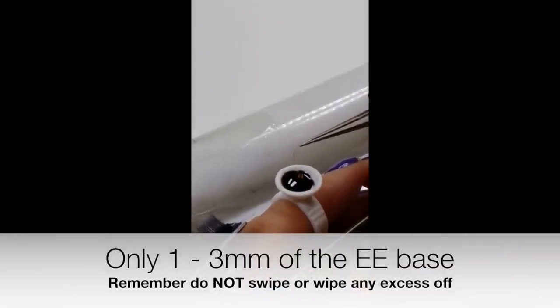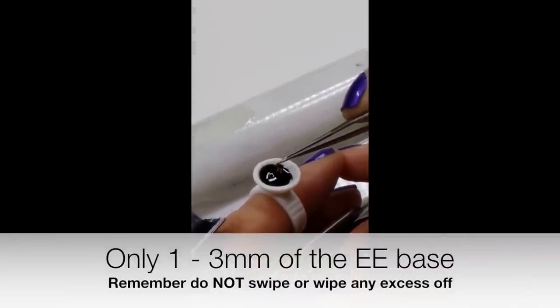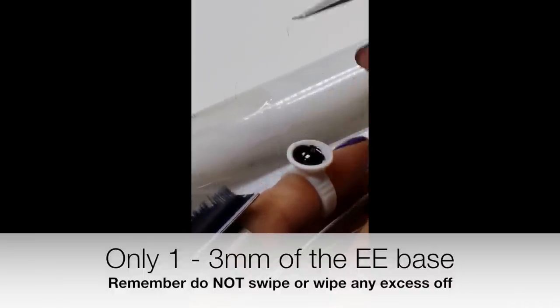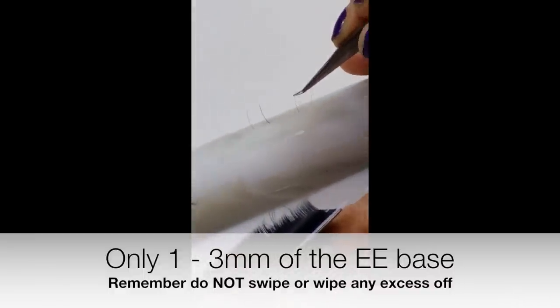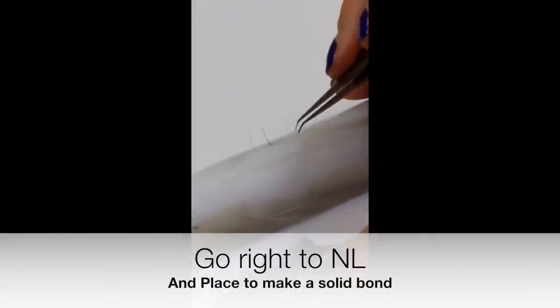Basically, just to go over it again: you go in slow and you come out slow. Really, coming out slower is the most important part. Then you can go right to the lash, and as long as that first two to three millimeters is touching that natural lash, you're good.